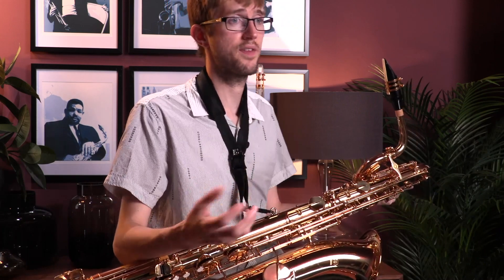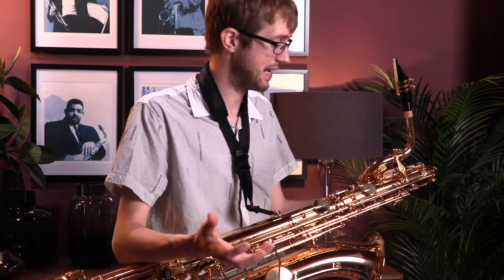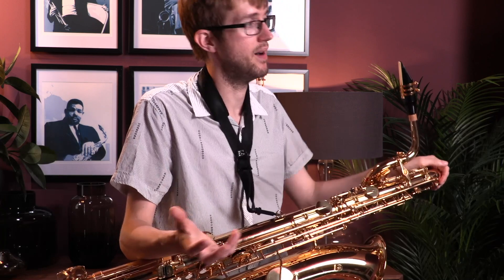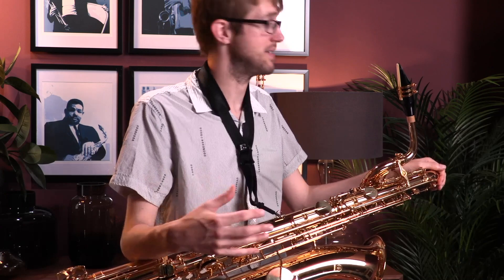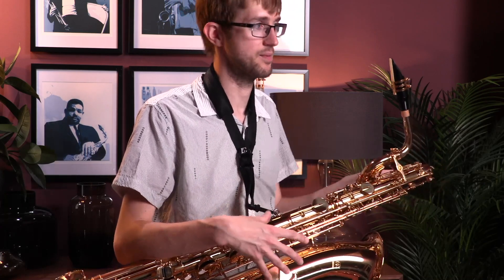This sax — as you heard with the classical clip at the beginning — is of course perfectly happy in any genre. It would play jazz perfectly happily. If you're a student playing in wind bands and things, this would be the perfect instrument for that.